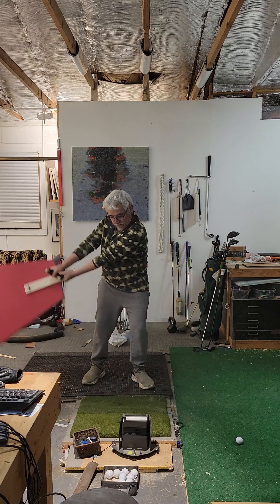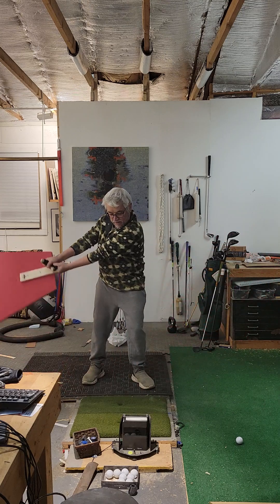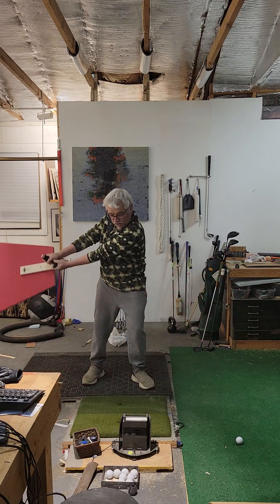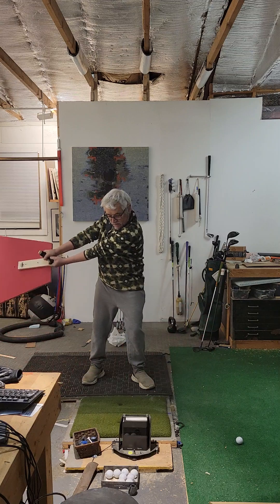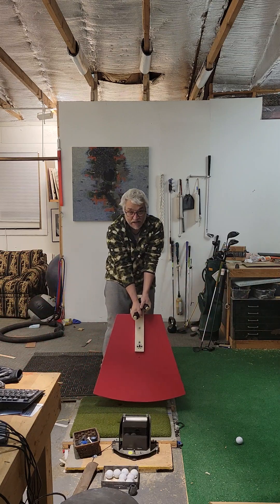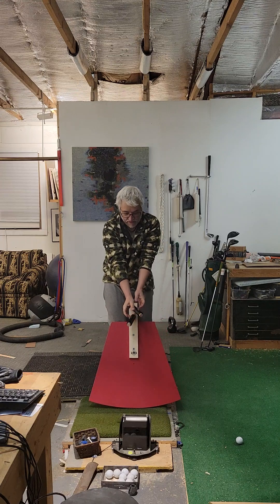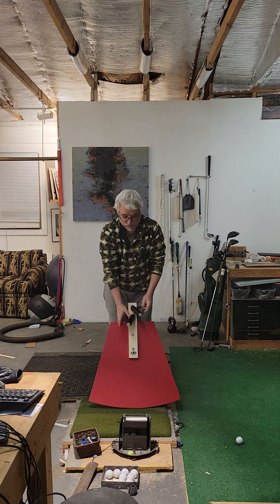You could work on this with, say, 50-yard shots — control that feel of where your hands are. Now look at how my hands are oriented on this device. Take them off — it's very much in a position where a grip would be.